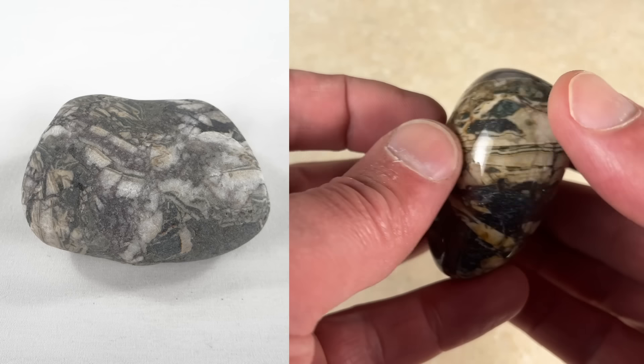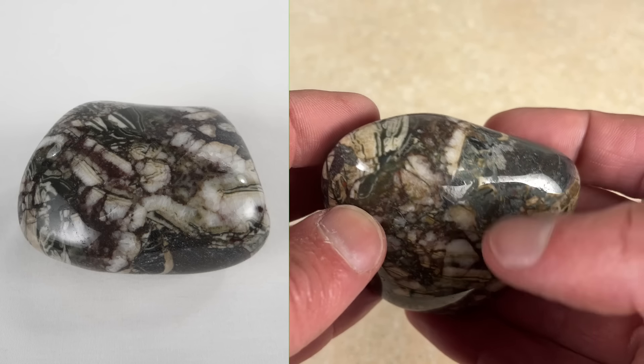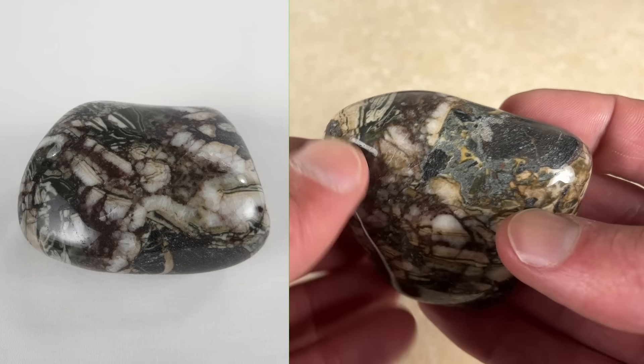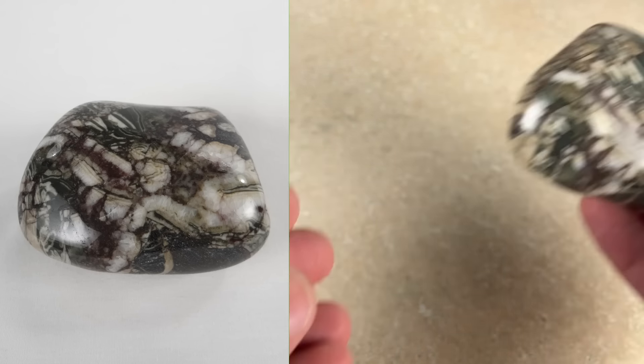Let's start with this big one, which is one of my favorites in the whole batch. I guess you'd call that a brecciated rock — not 100% sure about that. There's a little spot up here that didn't tumble real well. I actually took that out of the tumbler and ground it down, threw it back in for another week, and it still looked like that, so I decided just to live with it. Very cool rock.